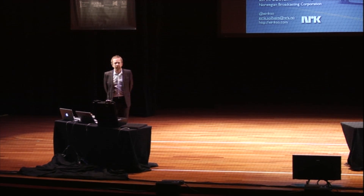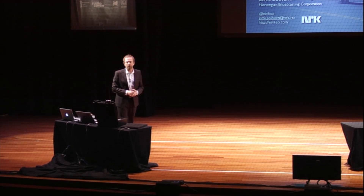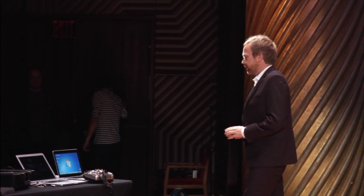What I'm going to talk about here is something that is in between my hobby and my work. I work at the Norwegian Broadcasting Corporation at the New Media Department as a technology advisor, and sometimes I also have fun at work because I can do stuff at work that's also my hobby. This is mostly my hobby. So first I'm going to tell you a little personal story.